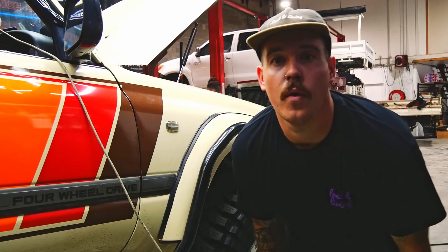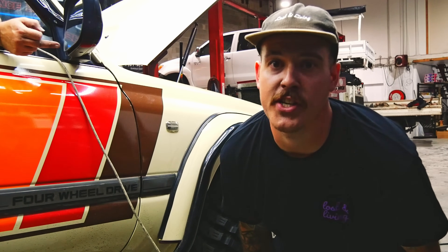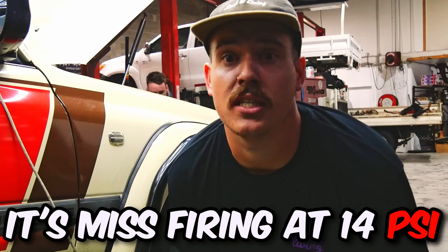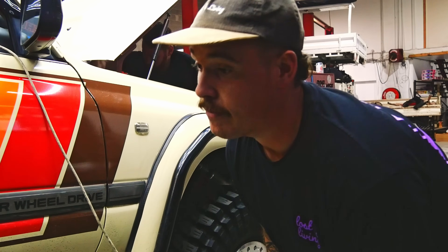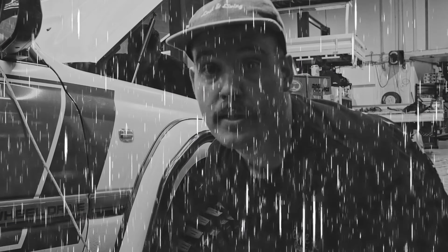This is the part of the video where I talk like I know what's happening but I'm really just regurgitating information that John gave me 30 seconds ago. It's misfiring at 14 psi and losing a coil, so we get to play the game of swapping coils to see if it fixes the issue. And if not, we put some more fuel in it — and if not, John goes home and we cry.